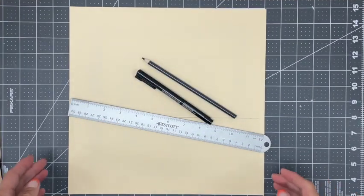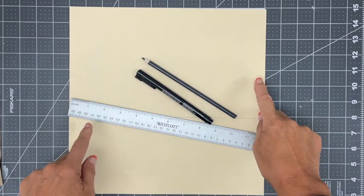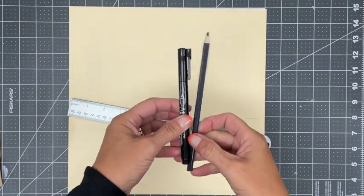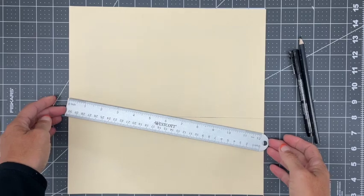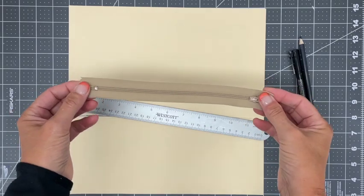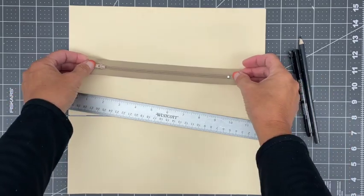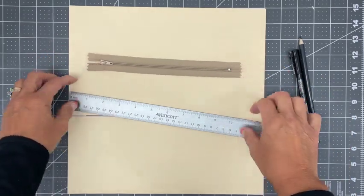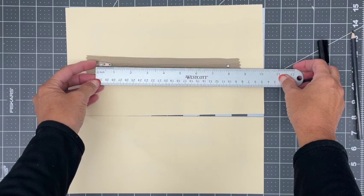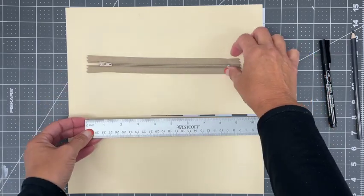Let's start by drawing out our pattern. You'll need a 12 by 12 sheet of cardstock, a pen or pencil, and a ruler. You also need to know what size zipper you want your opening to be. For our project, I'm going to use an 8-inch zipper. When looking at a zipper, your 8 inches is measured from the start to the end of the zipper — right where that metal is.